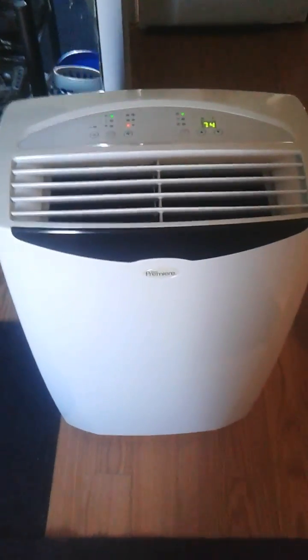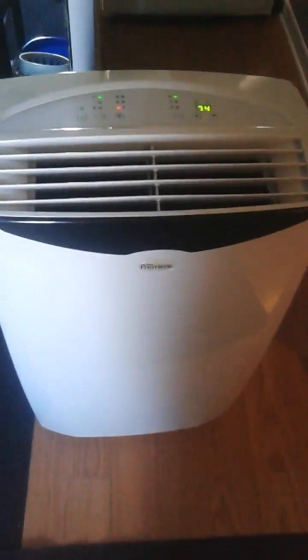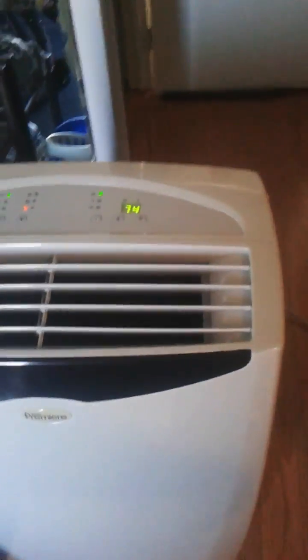Hi, today I'm doing a quick review of the Danby Premier 12,000 BTU portable window adaptable AC air conditioner. I'd like to start off with the model number so you guys are familiar with it directly. It is DPAC 12099, made here in Guelph, Ontario.